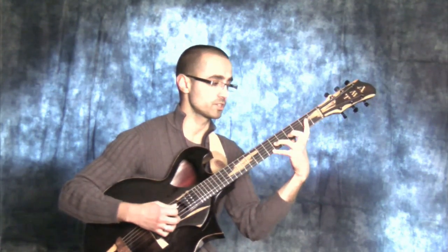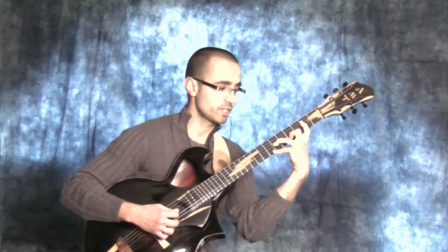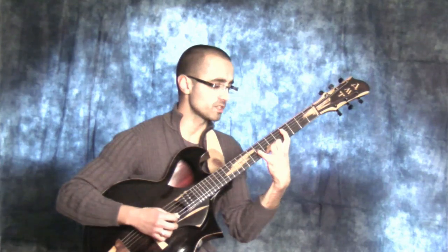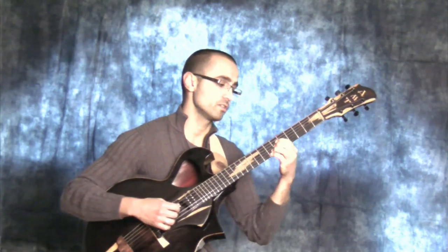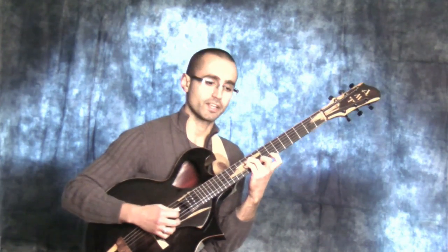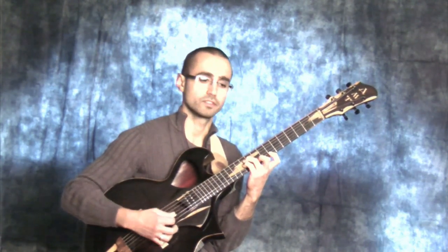For the 5th I'm going to give you two options. Emaj7 with the 5th in the melody, left expansion — or this slightly more open sounding one, almost nostalgic sounding. Emaj7 central expansion with the 5th on top, and Emaj7 right expansion with the 5th on top.